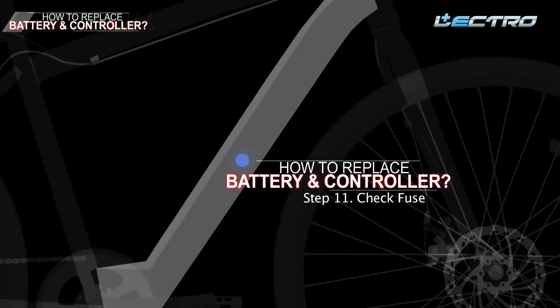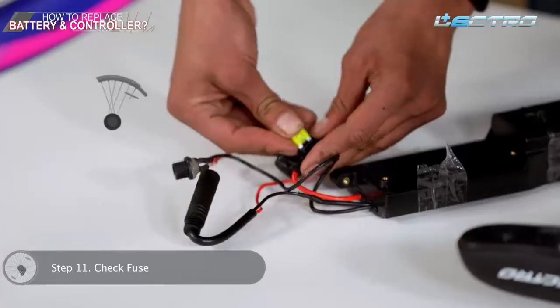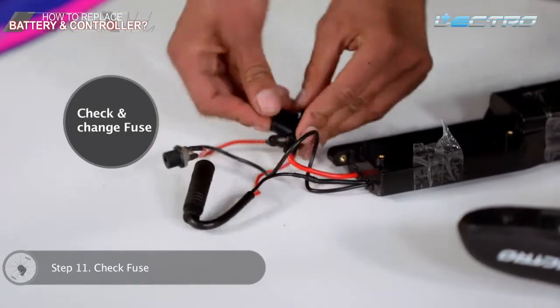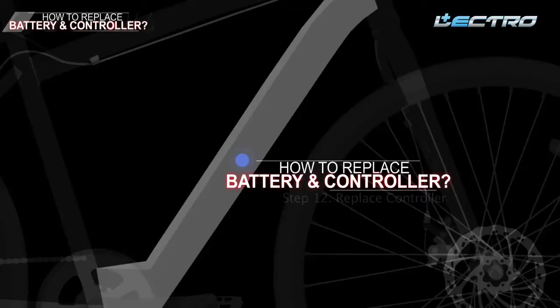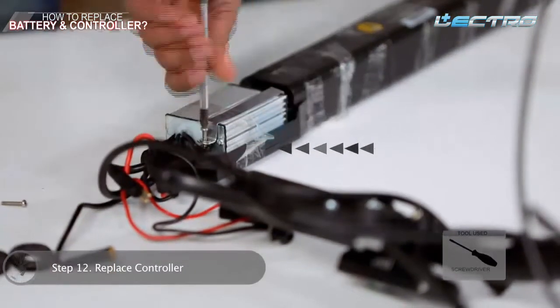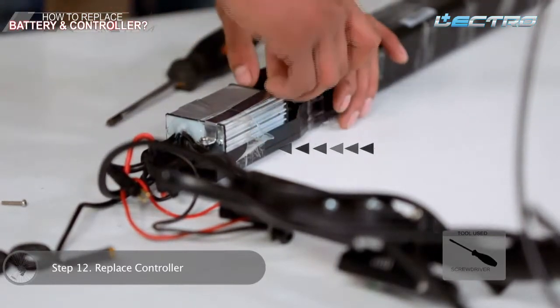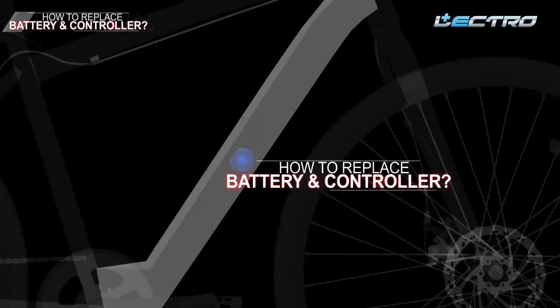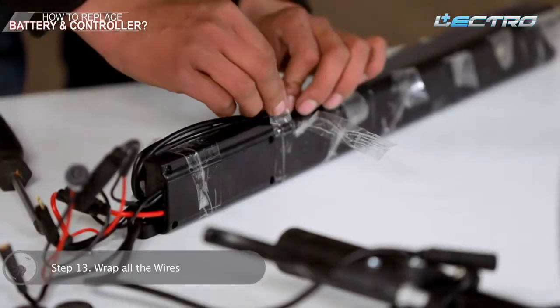Step 11: Check the fuse — make sure you also check the fuse on the battery and replace it if needed. Step 12: Replace the controller — take the new controller and tighten it up with the help of a screwdriver. Step 13: Wrap all the wires — wrap all the wires and put tape around them.